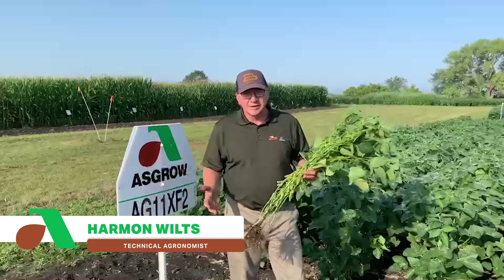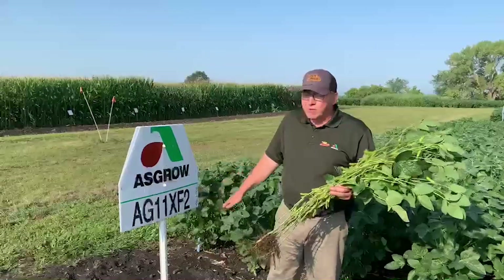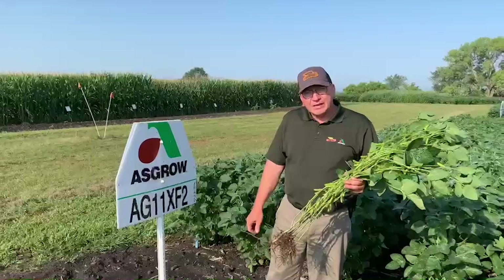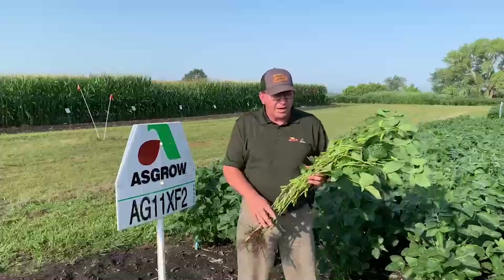Hello, my name is Harman Wiltz, the Calvazaro technical agronomist, and today I'm excited to talk to you about what we call a revolutionary solution in soybeans — introducing our new AG11XF2s, which we're standing behind and that I'm holding.